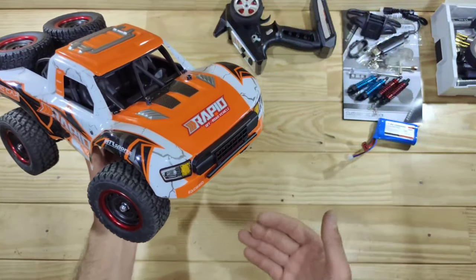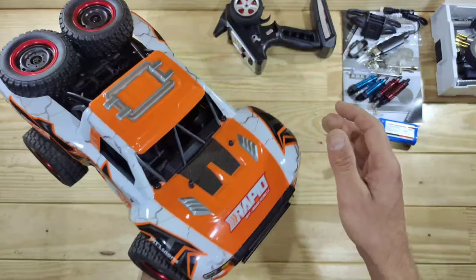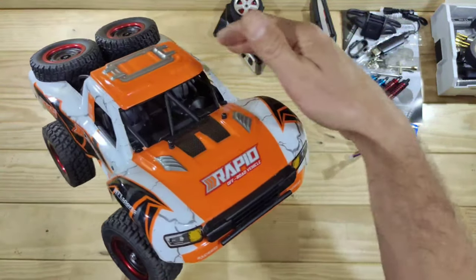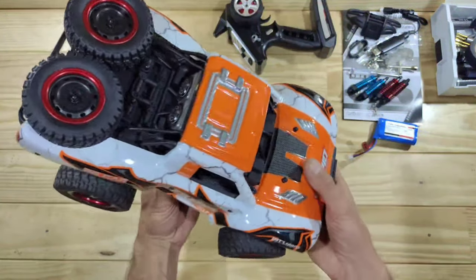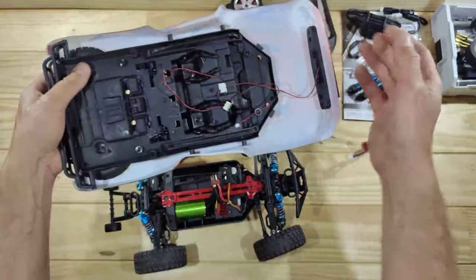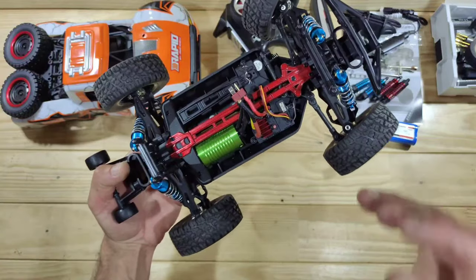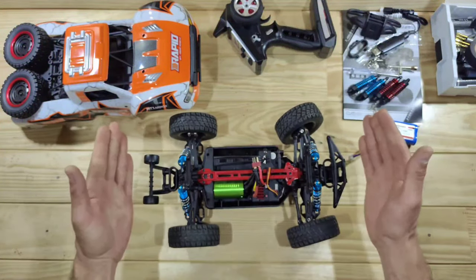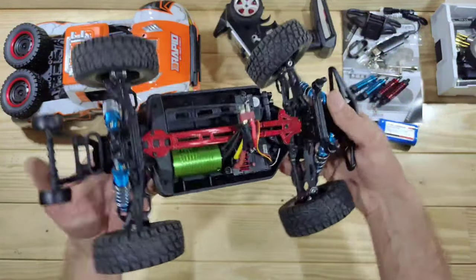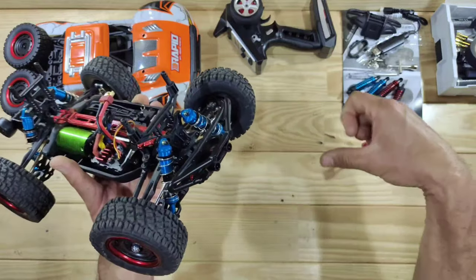So guys, that was the driving with the JJRC Q130 Pro. Appearance-wise I really like this car — I like the body art and the orange color, and you can choose different colors. I really do like the roll cage, the figures inside, the lighting system, the two spare tires on the rear, and all the reinforcement inside the body. I rolled it around a couple of times and it's still in one piece, so the body for me is a thumbs up. Performance-wise, they advertise it at 70 kilometers an hour but it can only do 50, which is still pretty decent speed for a car of this size.